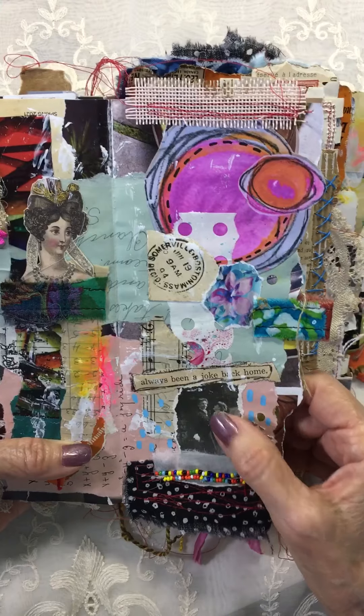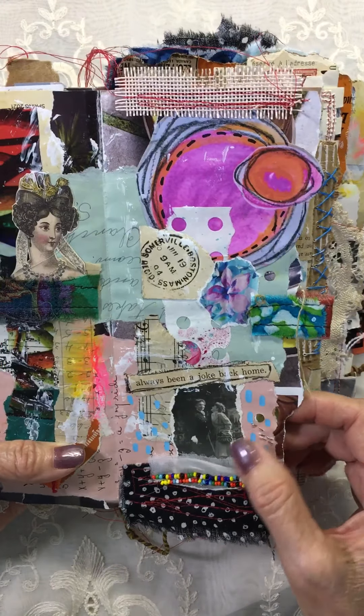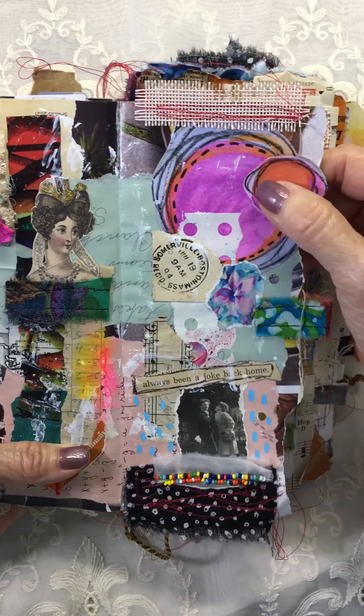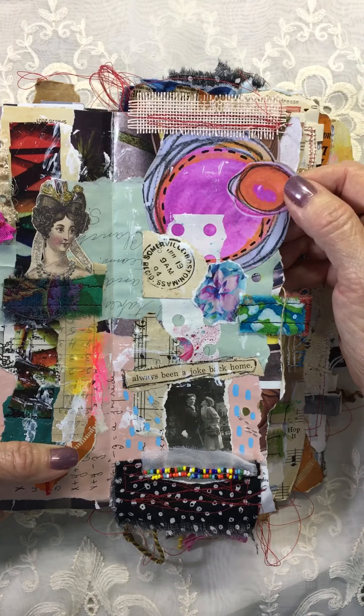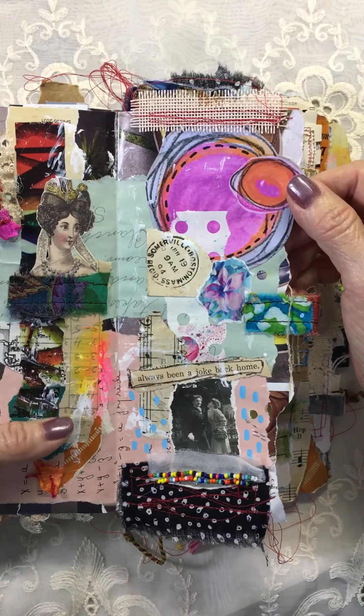I love this picture. I always did a lot of laughing in my home when I was growing up. One of the Instagram artists offered these as a freebie and I really like it — I'm sorry I cannot remember her name, but thank you.